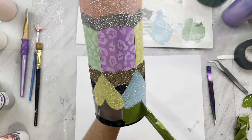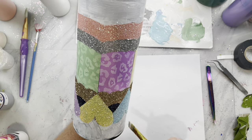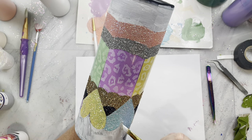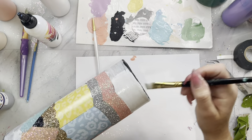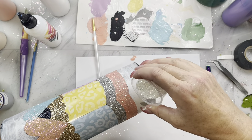Now we are going to remove the final two pieces of our template, which are the top and bottom sections, and base coat those white. Let that dry, then add our glitter glue and paint mixture to each section and apply the glitter color Bubbles.